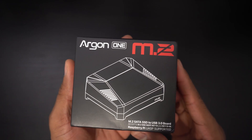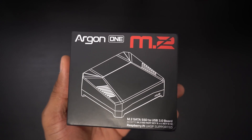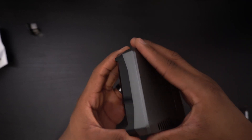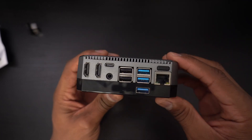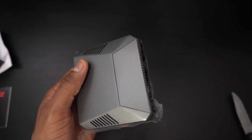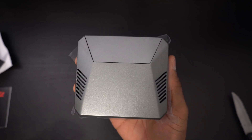That's going to do it for this video. Big thanks to Argon 40 for sending us this case to review — we greatly appreciate it. If you found this video helpful or informative please let me know by hitting that like button, and if you want to see more Raspberry Pi 4 content subscribe to The Review Suite. I'm Jason and I'll talk to you guys on the next one.